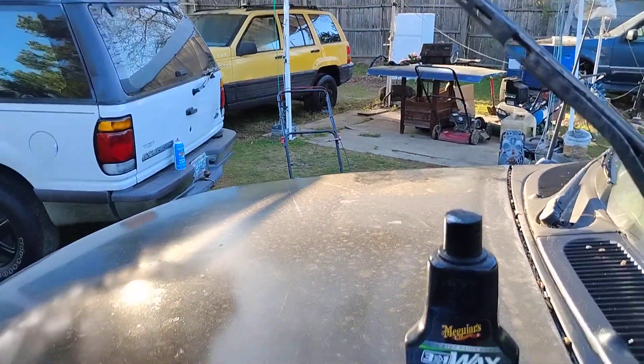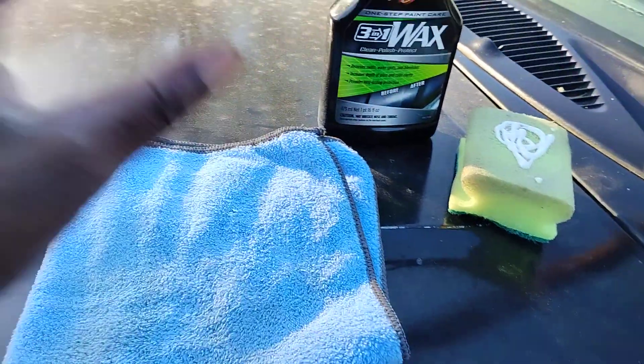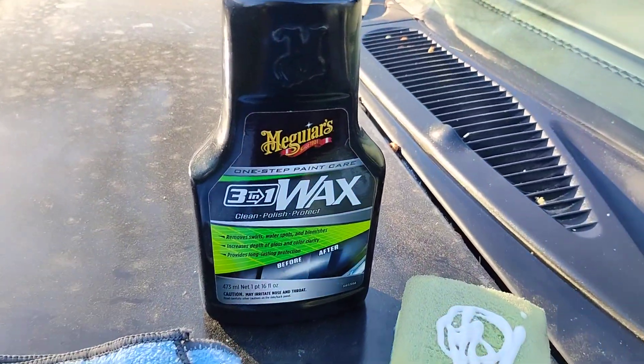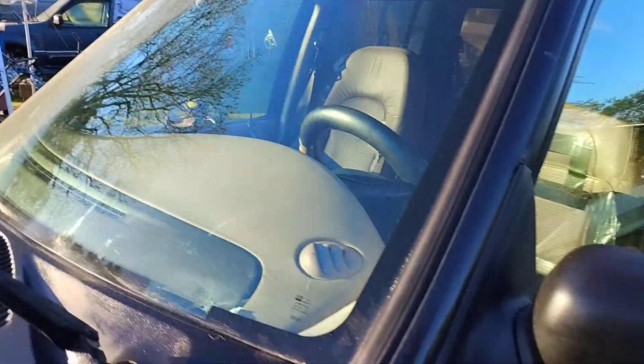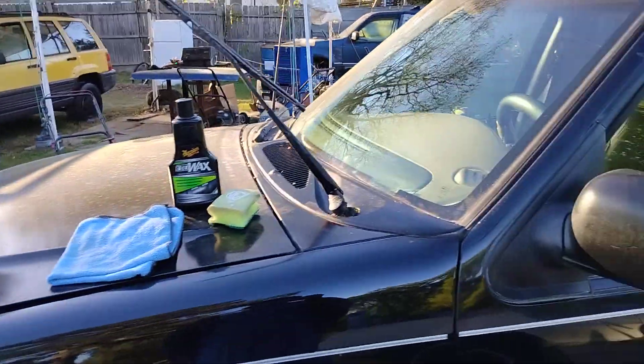Welcome back to the channel. In this video we're gonna be using Meguiar's with a fresh brand new microfiber cloth. We're gonna be using this Meguiar's 3-in-1 wax here on the windows. I got a couple scratches up in here. I don't know if this will actually take them out or whatnot, but it's worth a try.